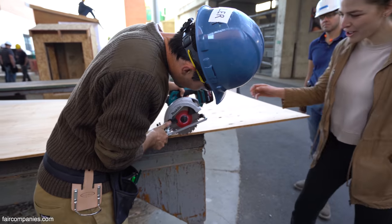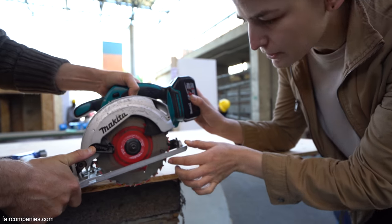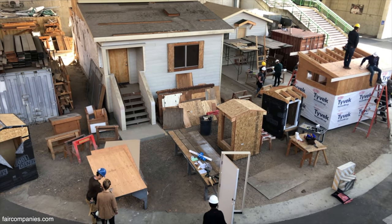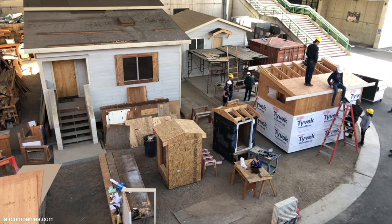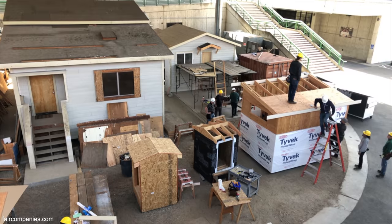I love learning about the trades because it's a transferable skill. If you learn this right, I'm no longer stuck thinking I have to work here for the rest of my life — I can go anywhere and take the skill with me. If I get fired from my job, I take my skills with me.